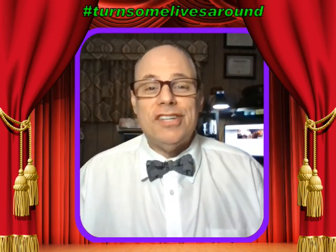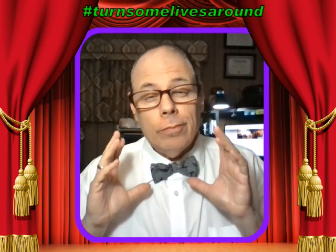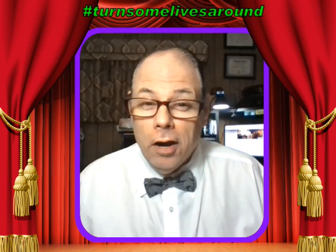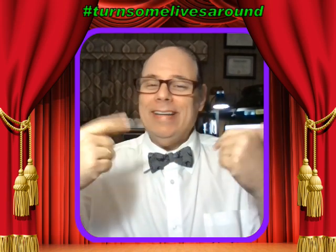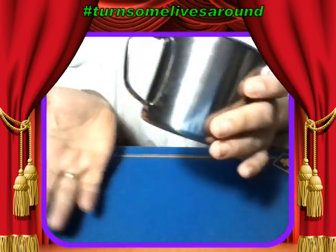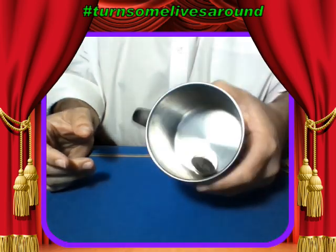Good morning, everyone. Mitch in the Morning, with magic to brighten your day. I have a really amazing trick today, and to make Floyd happy, today is not a card trick, Floyd. Let me tilt the camera down so you can see what I'm about to do.